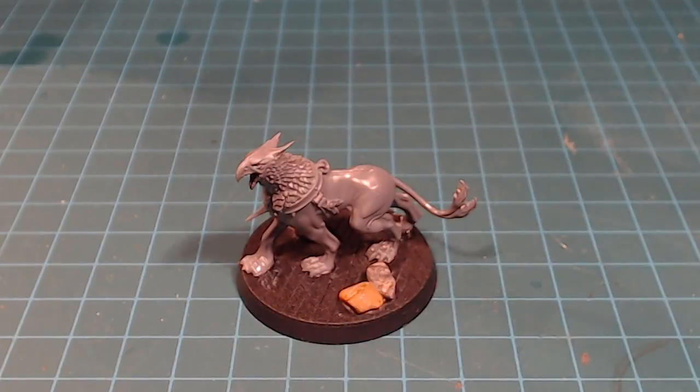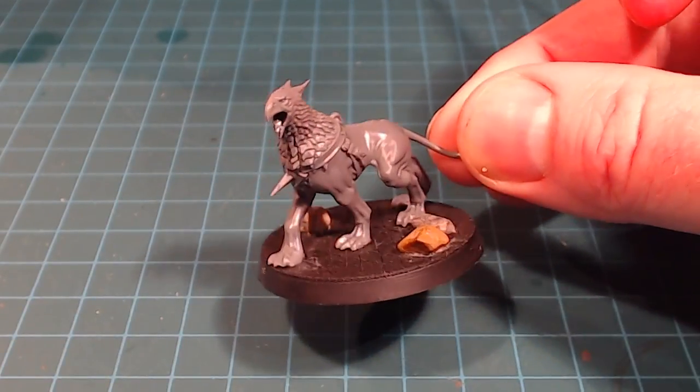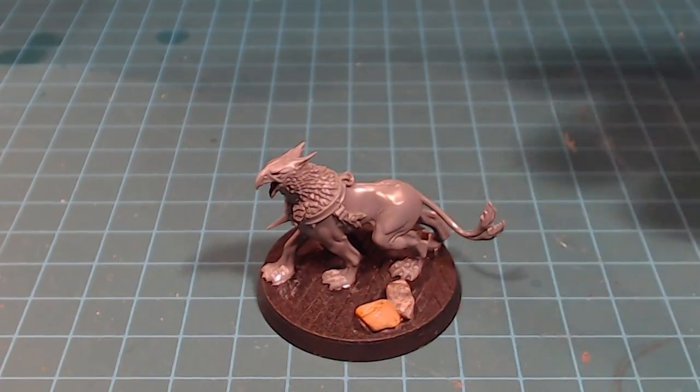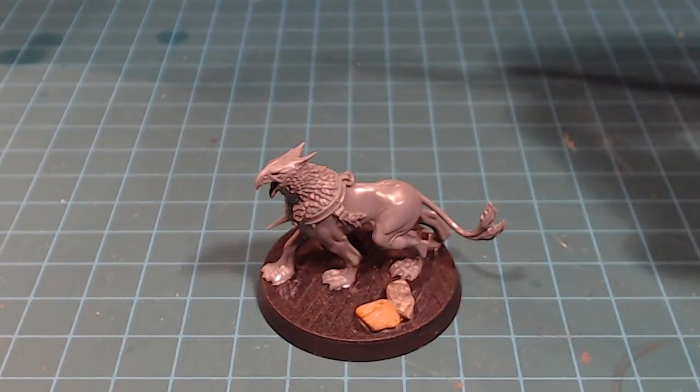Hello there everybody, welcome back to the channel. Today we're going to be painting up this little guy. I really love the look of the Griffhound models and I'm getting stoked to get them all painted up.